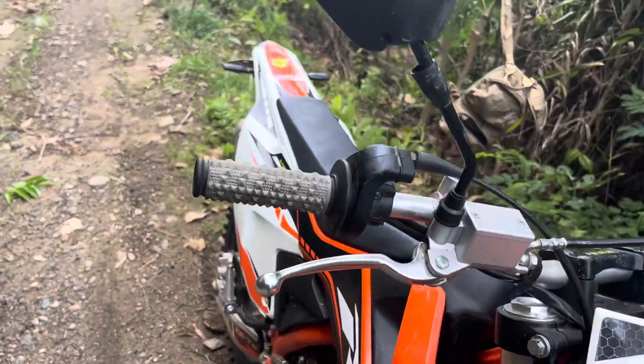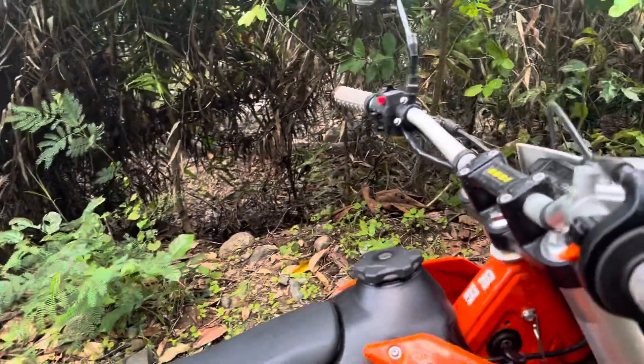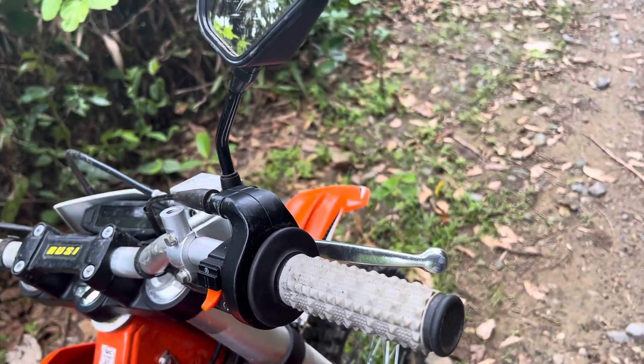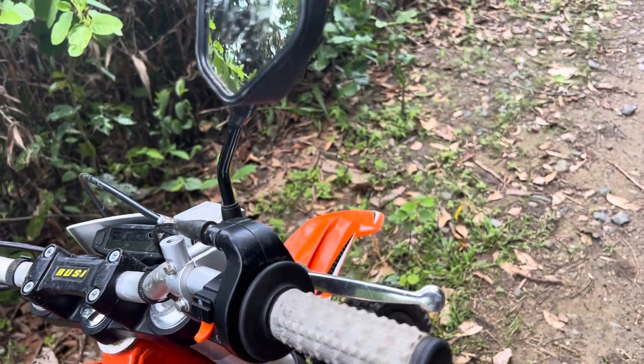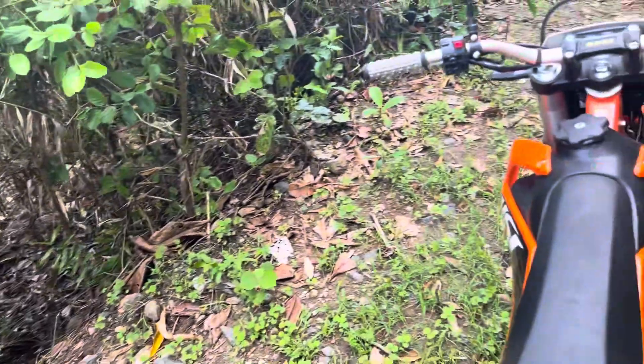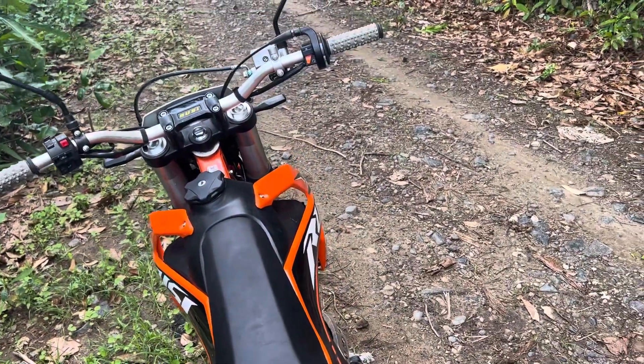Of course, whatever you prefer after you try different settings is the right setup for you. That's just something I've dabbled with. I've been riding about 35 to 40 years — motocross, enduro, mainly enduro. I've had about 30 or 40 bikes. So that's lever position.